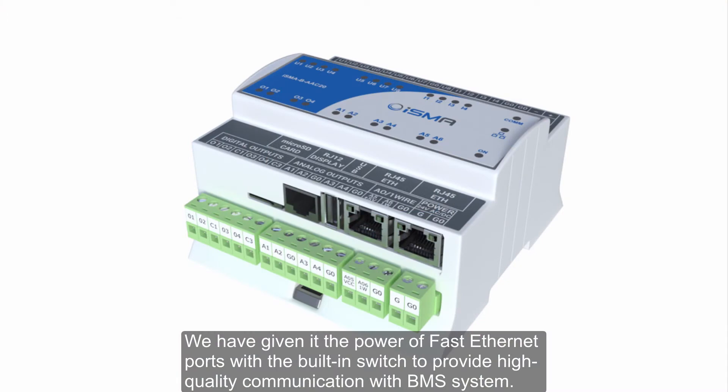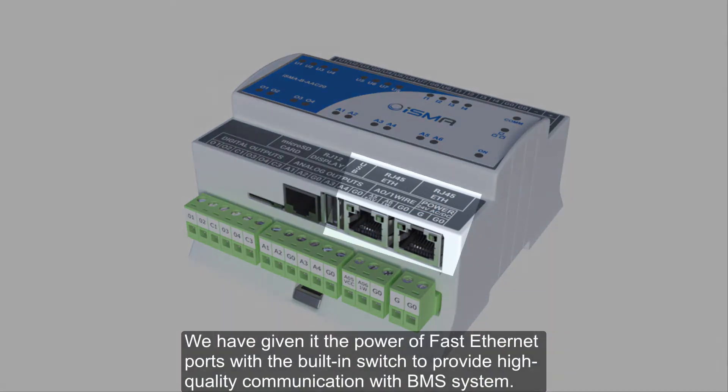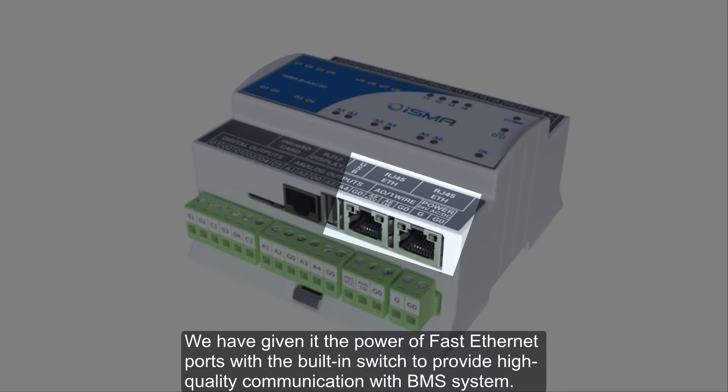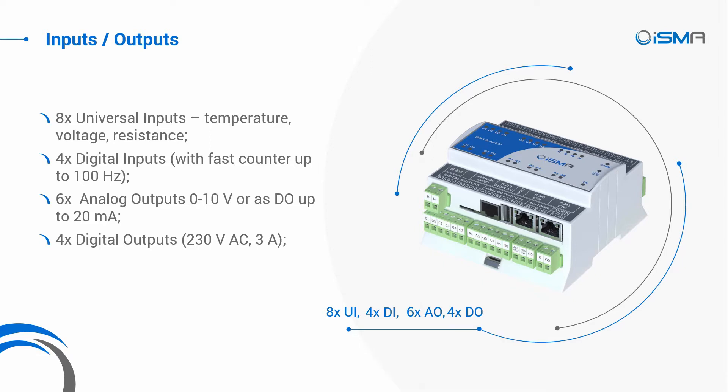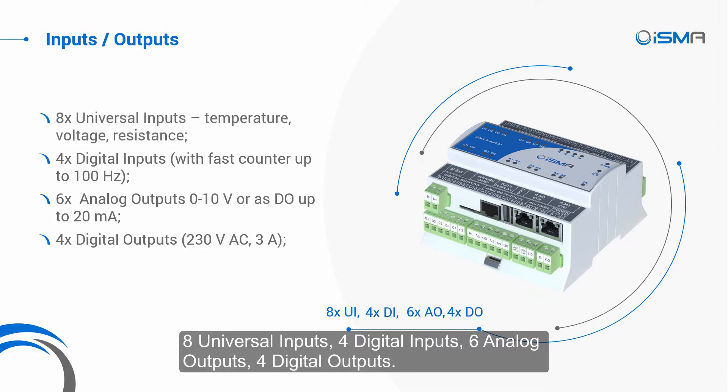We have given it the power of fast Ethernet ports with a built-in switch to provide high-quality communication with BMS system. The number of inputs and outputs has been carefully chosen to fit perfectly for building automation and HVAC environments: eight universal inputs, four digital inputs, six analog outputs, four digital outputs.